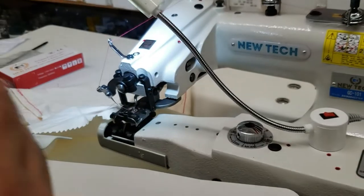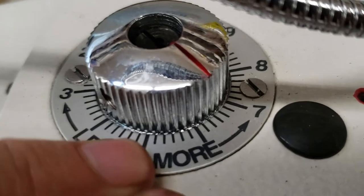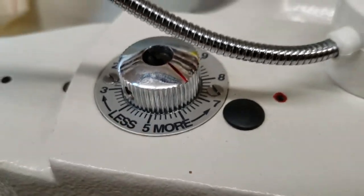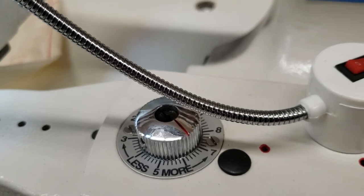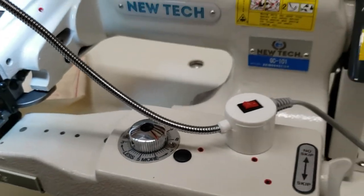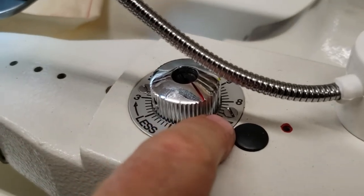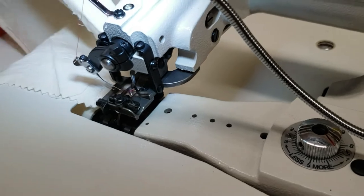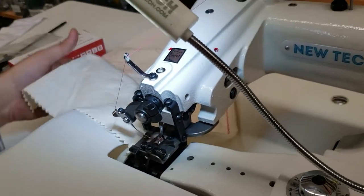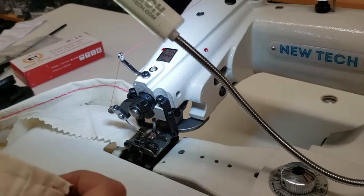If your fabric is really sheer — like lingerie or sheer material — you want this to be very fine, so go to less. For heavy fabric, go to more. The machine is ready for a customer demo, and here we go — I'm going to try to put it on the machine.